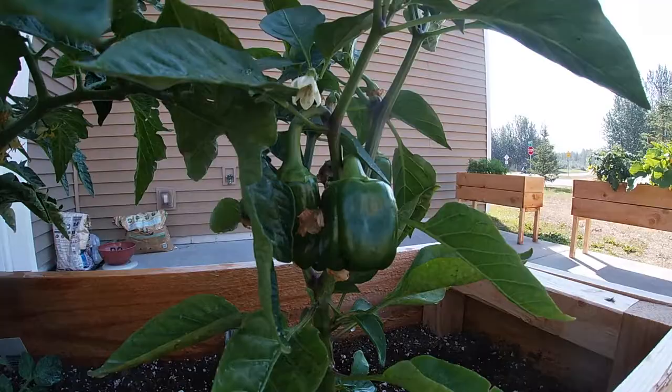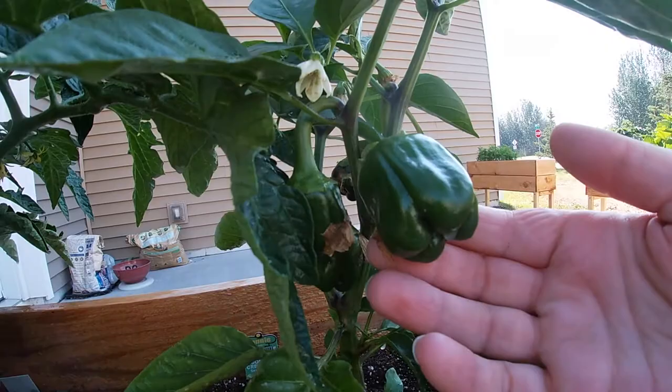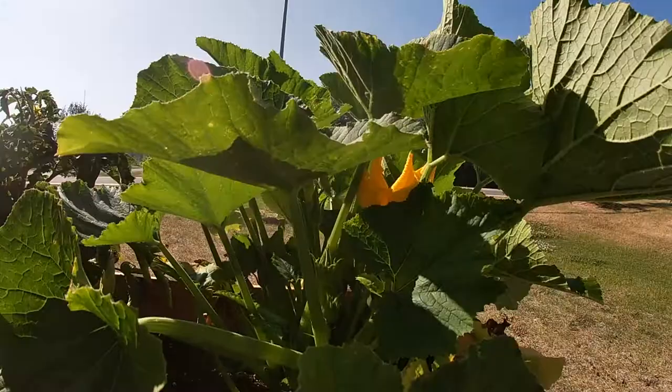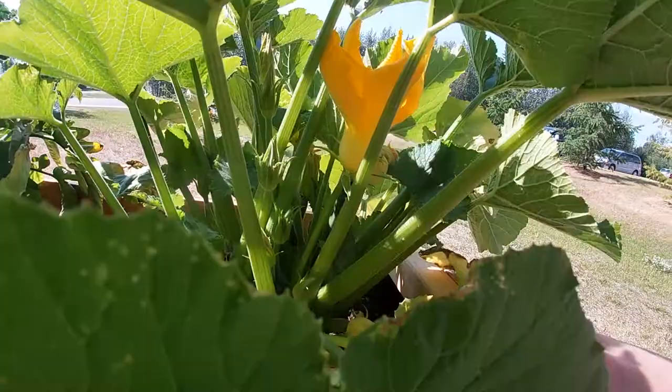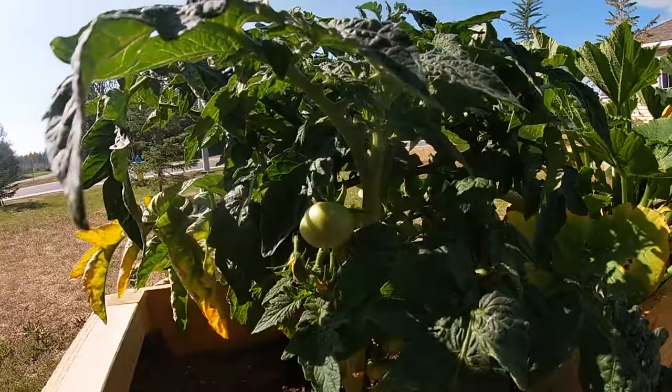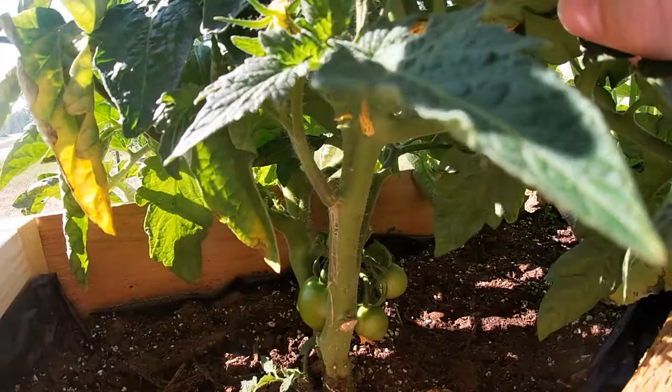I've got some baby green peppers — look at them, they're looking so cute! I've got quite a few of those and this plant has just exploded. And as you can see back here, right down there, is a zucchini — I'm super excited, I've never grown zucchini before. I've also got another tomato plant and if you look down here you can see a whole bunch of them.